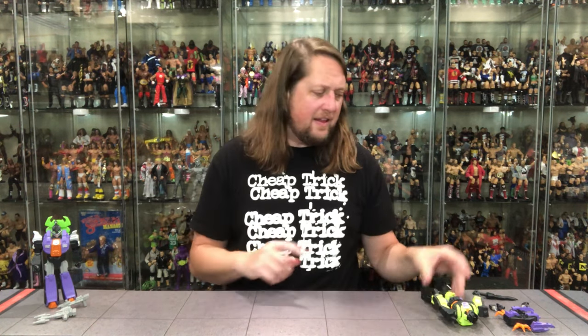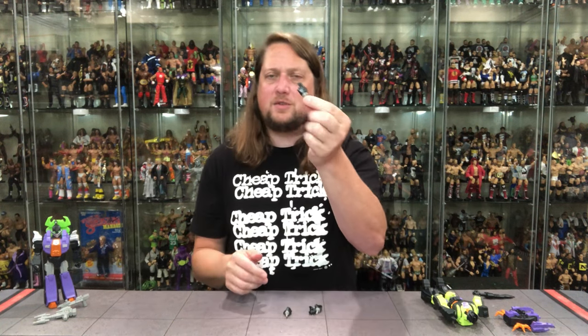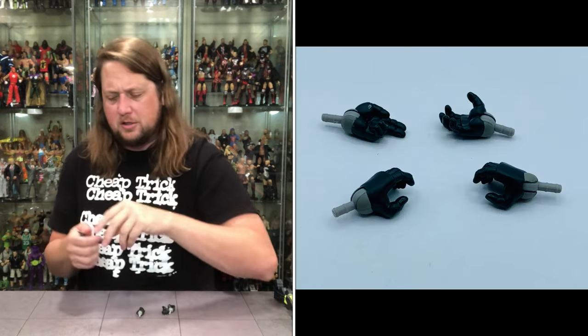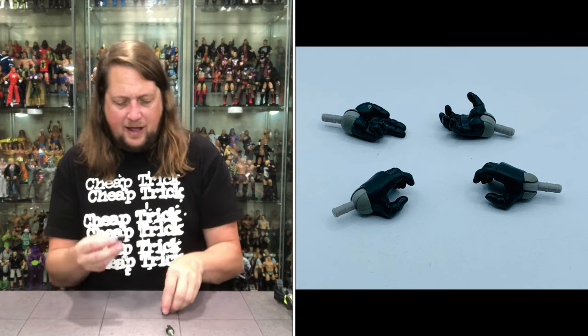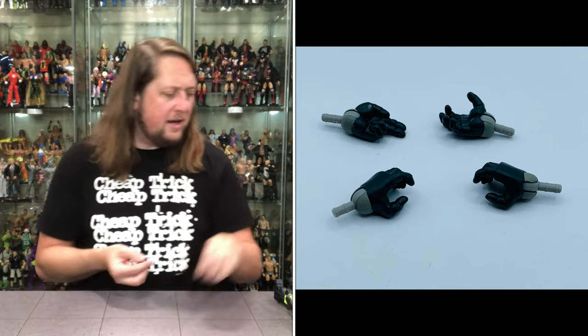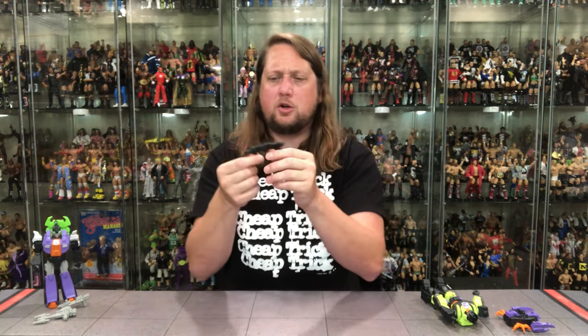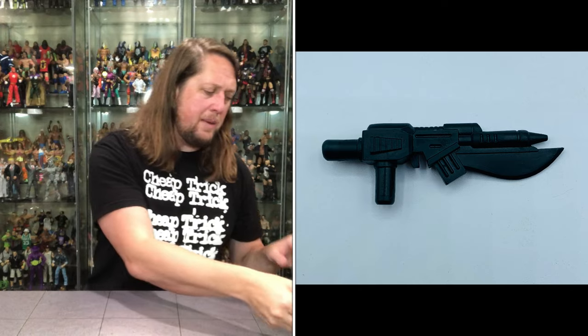Now let's turn attention to Bonsai-Tron. Once again we get hands — we get finger-pointing hands, gripping hands, open hands, and a nice claw hand that I'll probably end up using. Choose your own hand adventure as always. We also get this very iconic weapon — I always remember this in the Transformers lore: a blade on the end of the rifle. Very cool, like a G.I. Joe Crimson Guard member but all black. No extra color but a very good sculpt on this weapon.